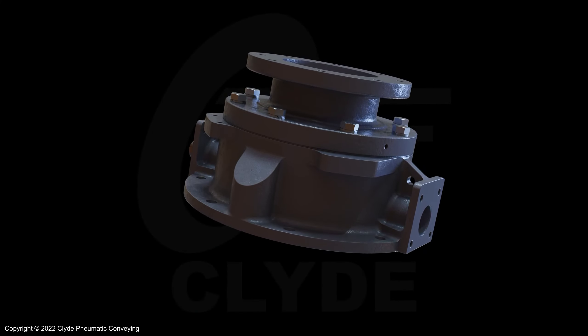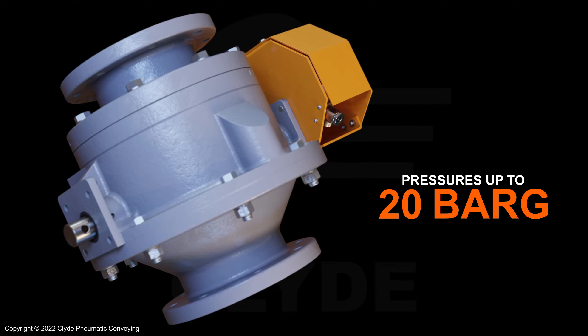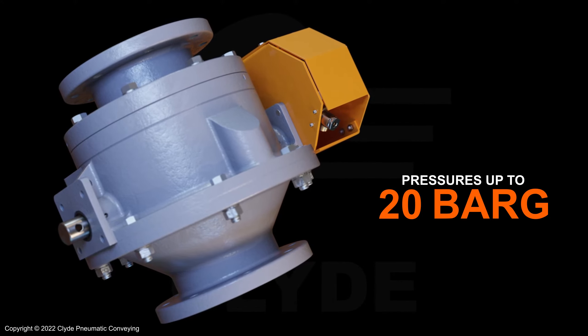With water cooling, the dome valve operates up to 480 degrees centigrade and is capable of working at normal pressures up to 20 bar.